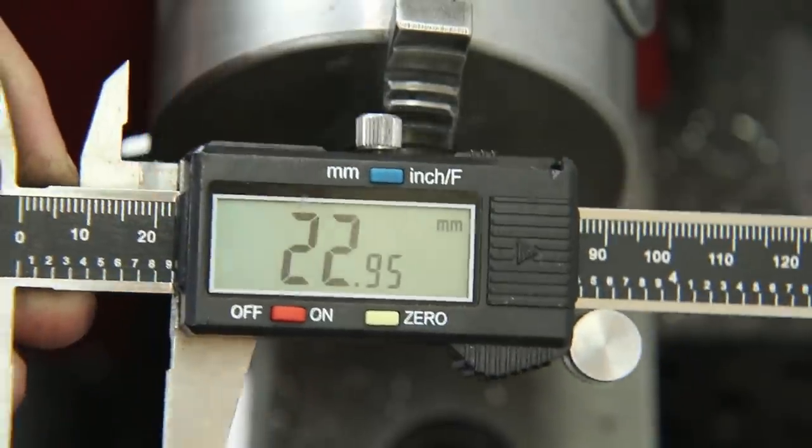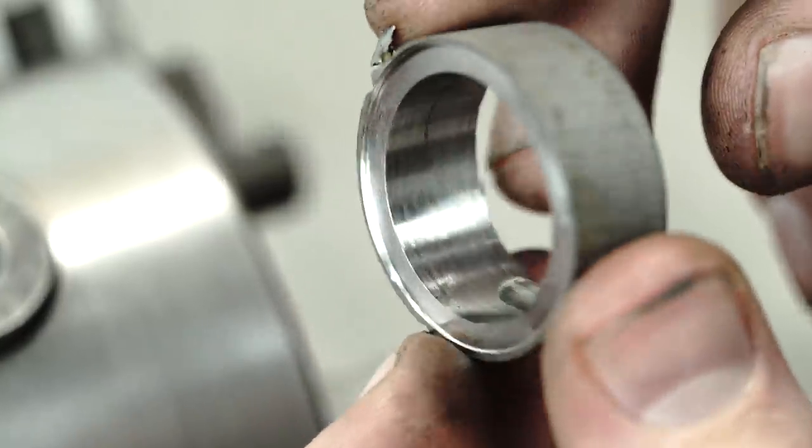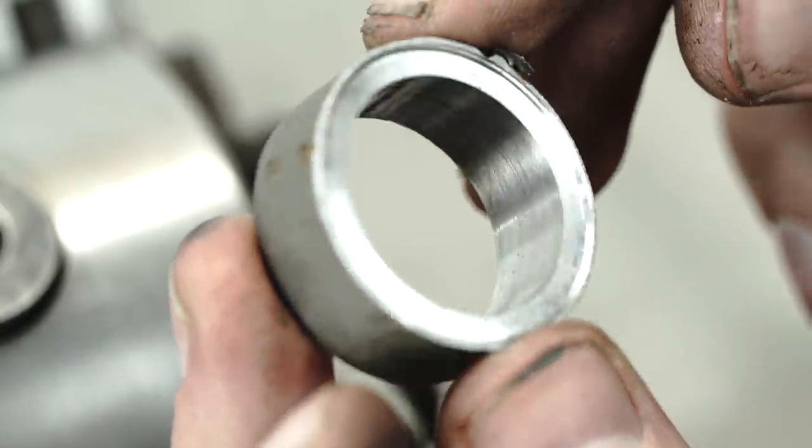Now we've got it to the size we want. I made sure to do some really small passes once I was getting close to that final diameter, so you can see it's got a really nice smooth surface finish. This is looking great so far.